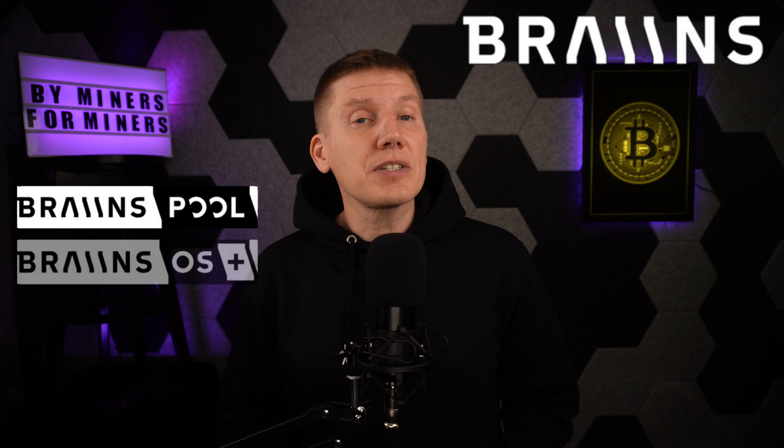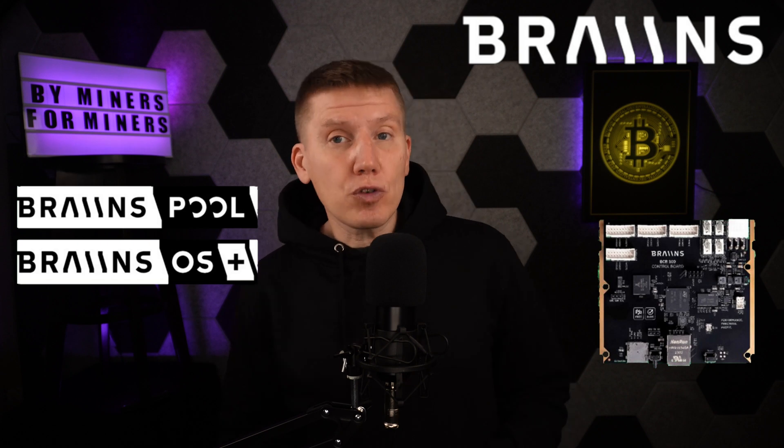Before we get started, I want to take a minute to announce the latest sponsor of the channel, and that is Brains. Brains has been a great innovator in the mining space, including forming one of the very first mining pools, the development of custom mining firmware, and most recently getting into the hardware side of mining with their BCB100 control board and their upcoming PSU.